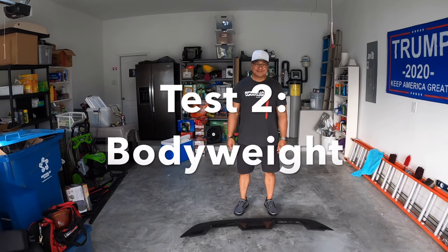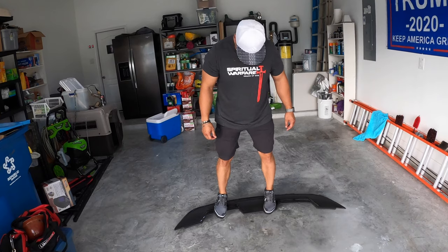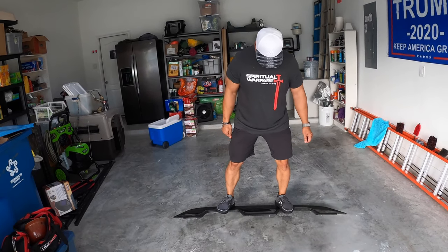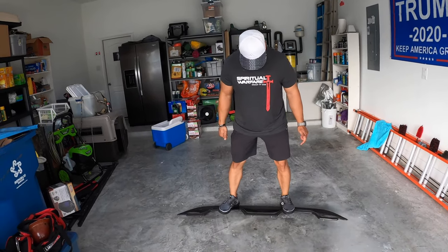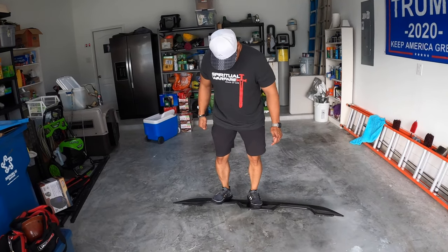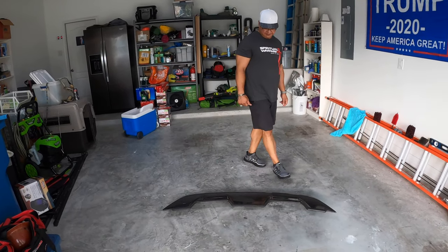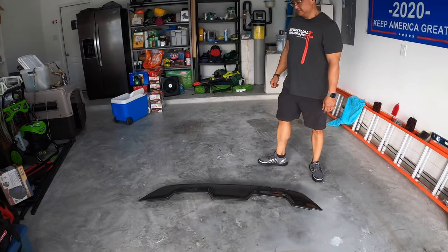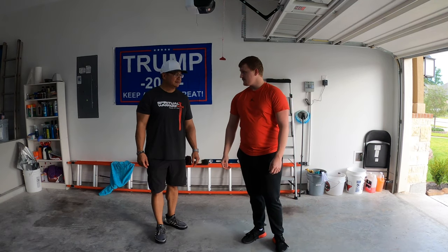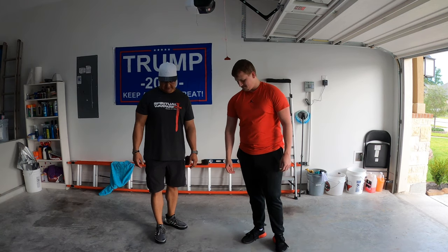So Ken weighs 220 pounds. Let's see if he can support his weight. It's actually holding up pretty good. This is the one test where I thought it wouldn't be that bad. You can hear a little bit of cracking, probably putting a lot of tension on the carbon fiber itself. Test one complete — actually pretty good. And honestly, that cracking might have been the dirt and stuff that was underneath. So I'm 220 pounds, Logan here is 230. Let's see how this thing does with 450 pounds.